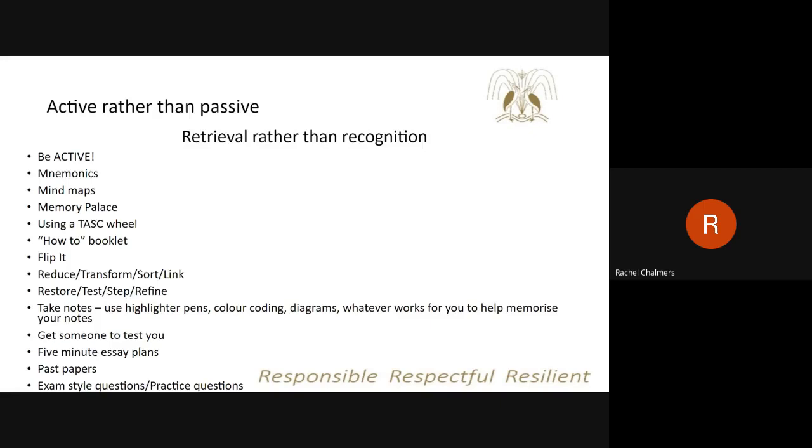The most important retrieval strategies are probably past papers and exam-style or practice questions. These are the ones that will really allow students to practise retrieval and also identify the gaps in their knowledge, using that to inform their future revision. I will go through all of these revision strategies with students over the next few weeks and months so that they can use some of those ideas as part of their revision.